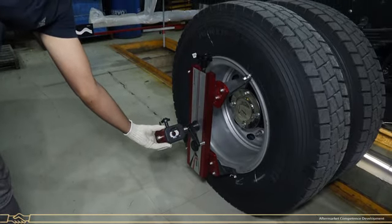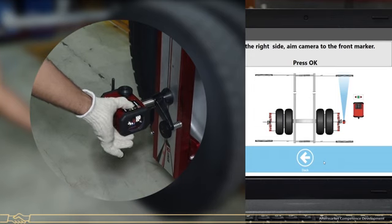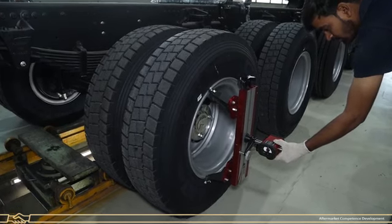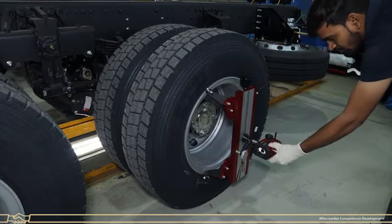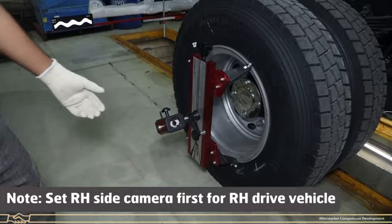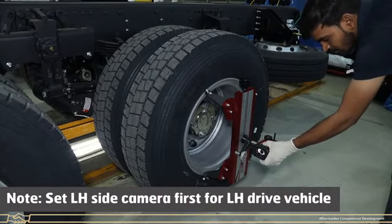Set the camera to the front target plate as shown on screen. Press the OK button after the green LED appears. Follow the same process for the left side also. Note: always set the right-hand side camera first for a right-hand drive vehicle, or the left-hand side camera first for a left-hand drive vehicle.